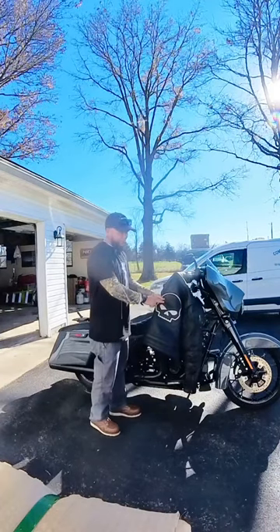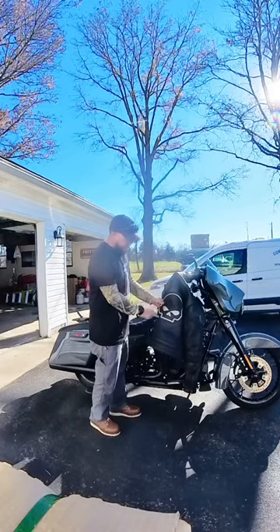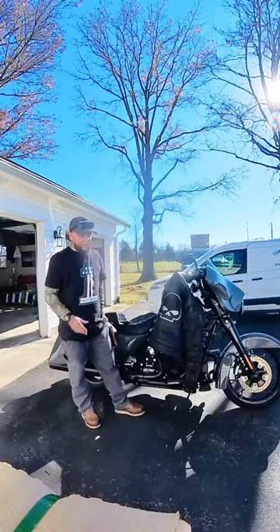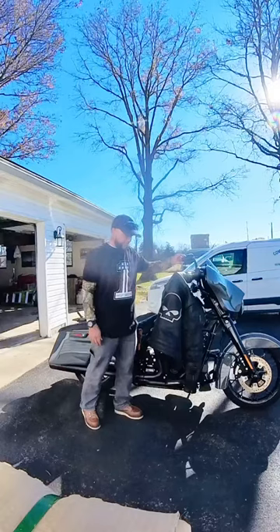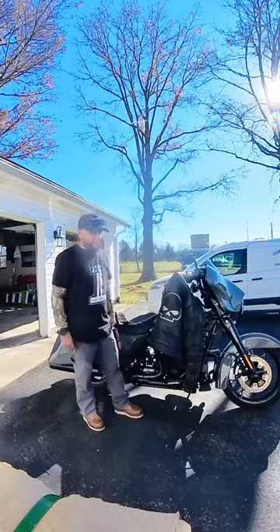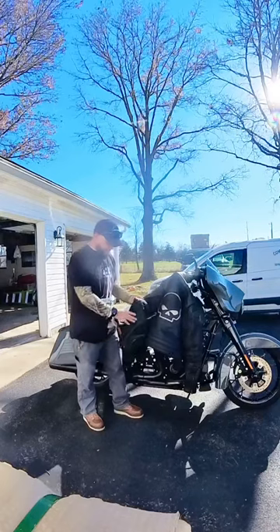Normally I wouldn't be a skull symbol fan, but I think after I've been riding for a while, it's grown on me. I like Harley. I like the Willie G symbols. I got them on my mirrors and a couple other places. But for you guys that are looking for a coat, this is a nice coat.